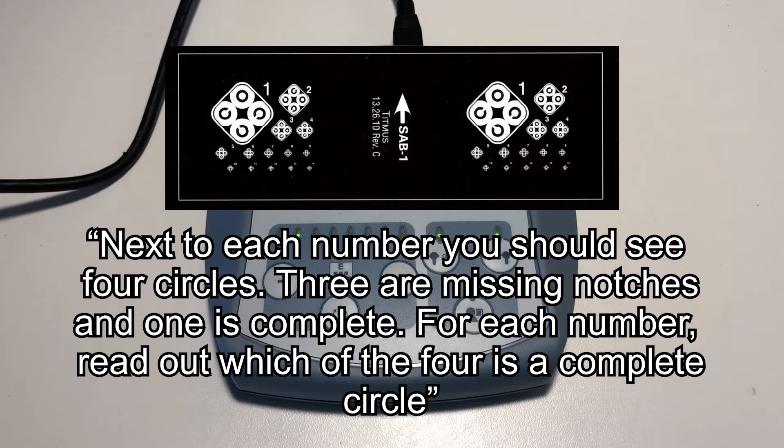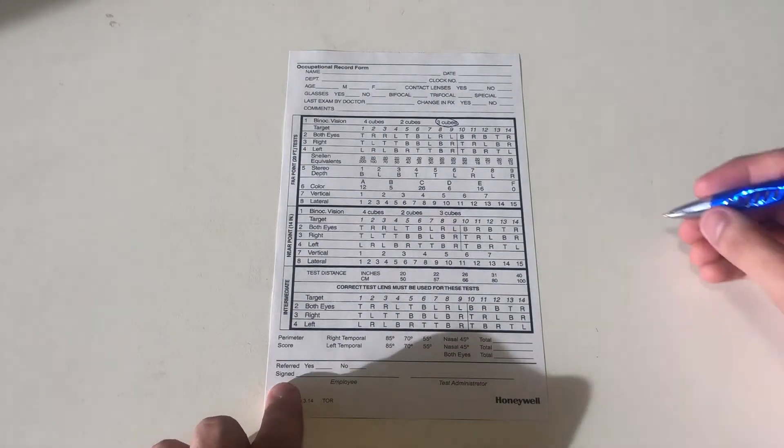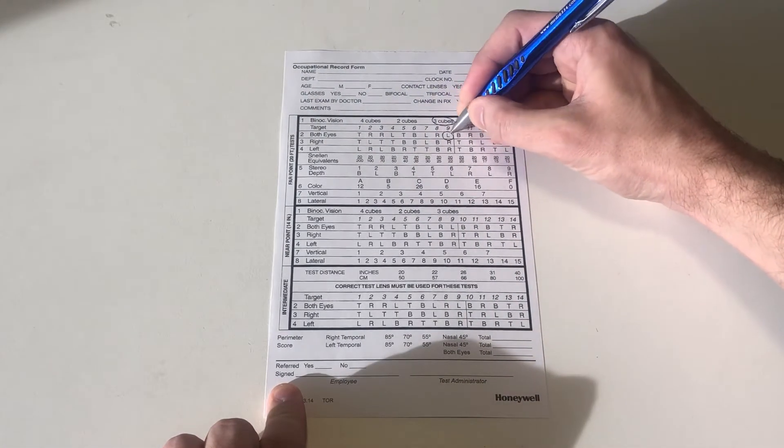Possible answers are top, left, right, or bottom. On the record form, record the last acuity level the patient was able to correctly read.